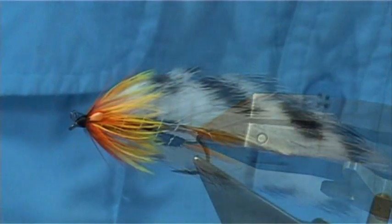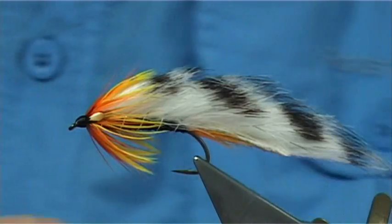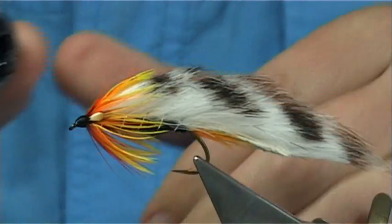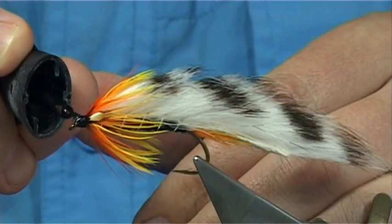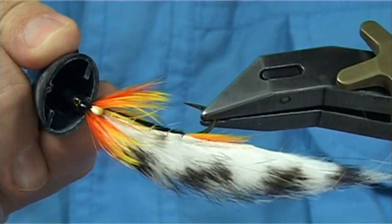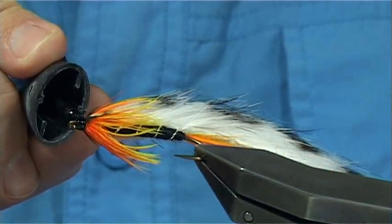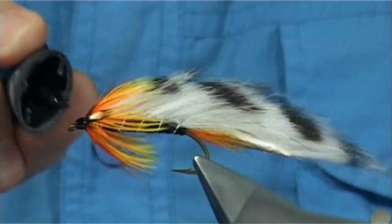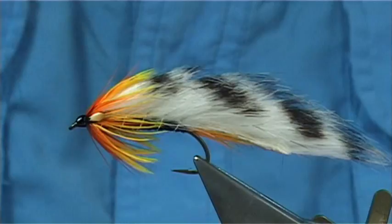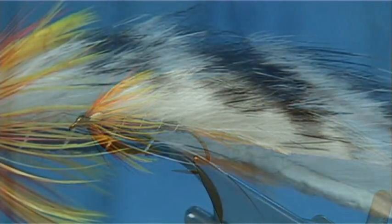What I like to do is come in with some super glue first - this is easy brush Loctite - which really sets it hard. Just make sure you don't touch the hackles. All the way around. Allow that to dry and then just add a coat of varnish, and then that's you finished.